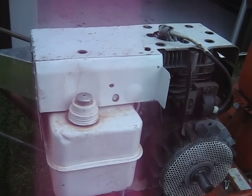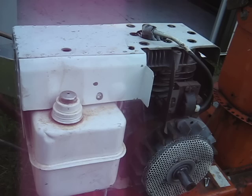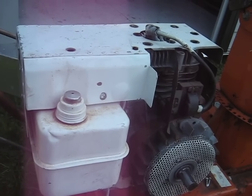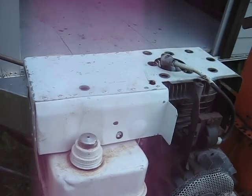I had to pull apart my snowblower engine here. I went to drive it across the lawn and it wouldn't start. It would run for a few seconds when I dumped gas down the spark plug hole, but it doesn't seem to be getting gas.